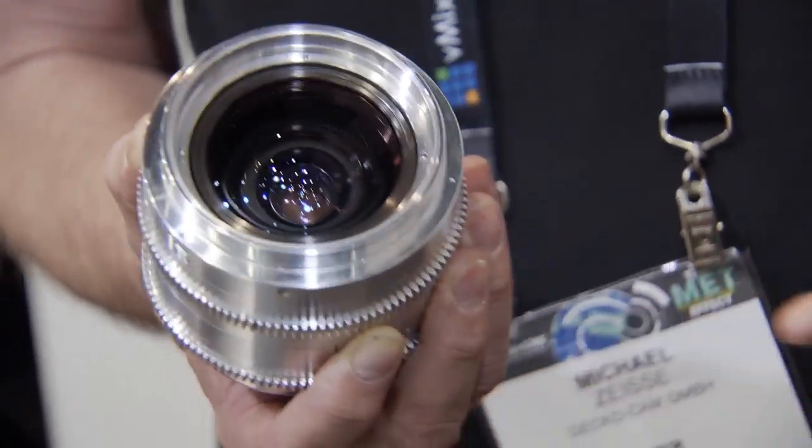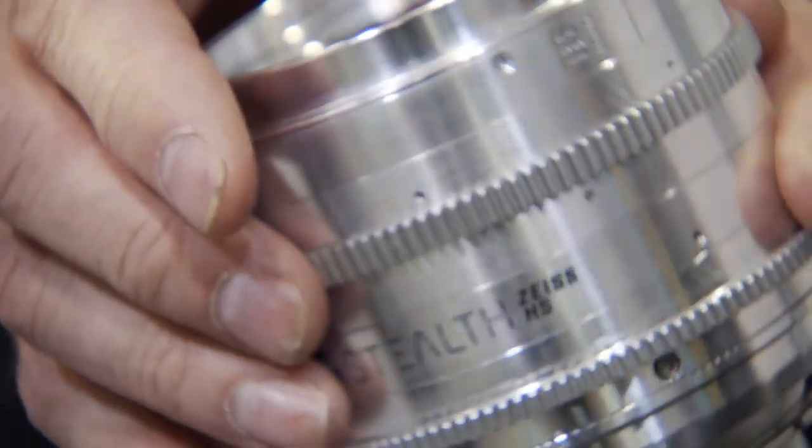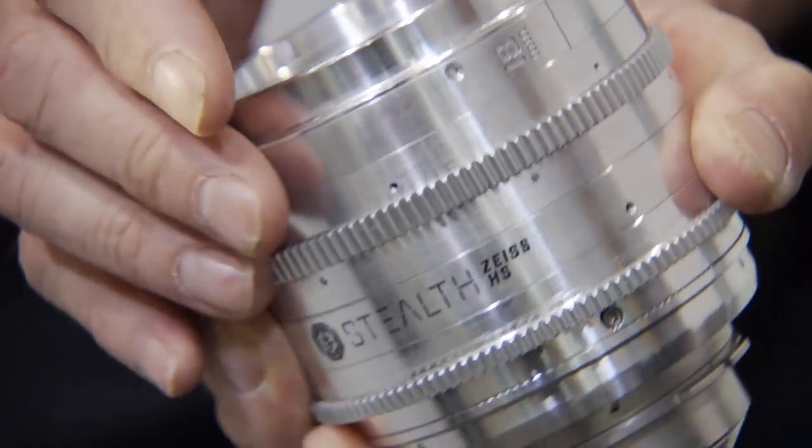How much is the rehousing? The price for the rehousing is around €3,600, and it's available right now. We take orders — you can send your lenses, we do them, and they're very welcome. Cool, thank you Michael.